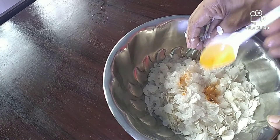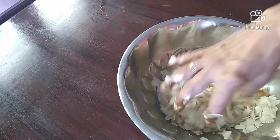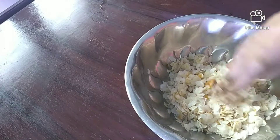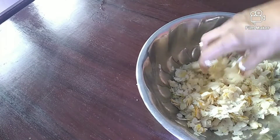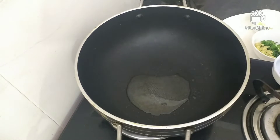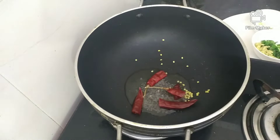I'll put the oil in the pan and heat it. After a little bit of oil, I'll heat it up. Now put some color in it. A little color. We put the oil in it. I will put the oil in the pan and cut it.